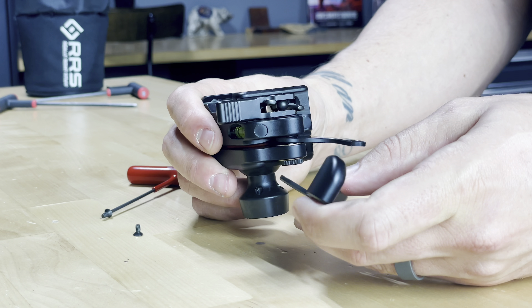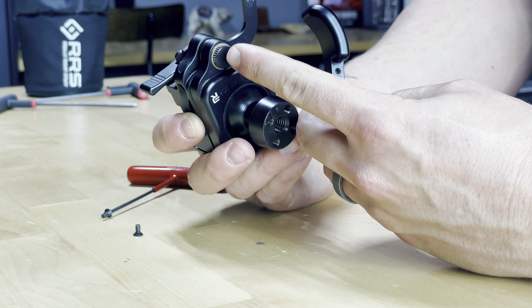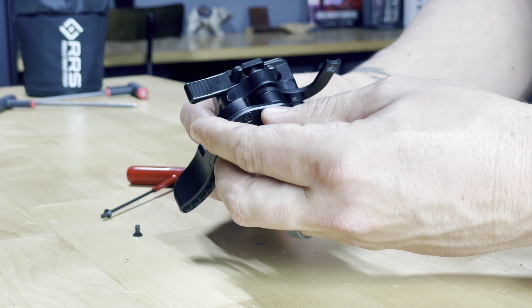I'm going to loosen the tension, so I'm going to mount my lever to the beveled timing nut in a more closed position.